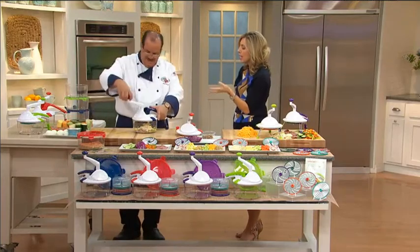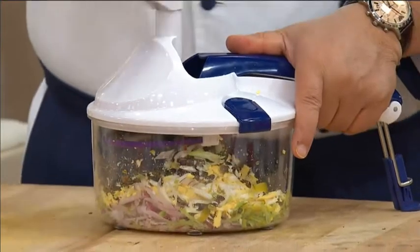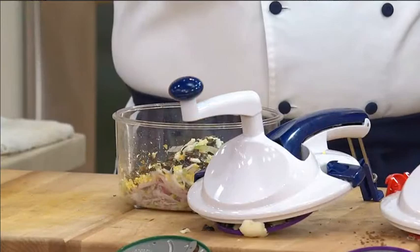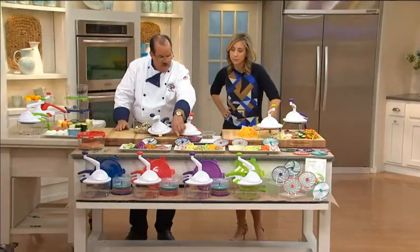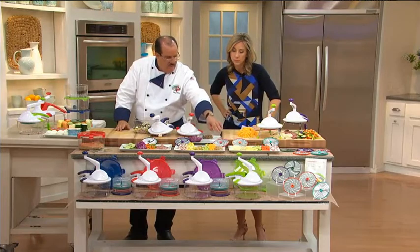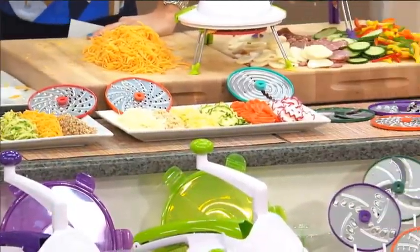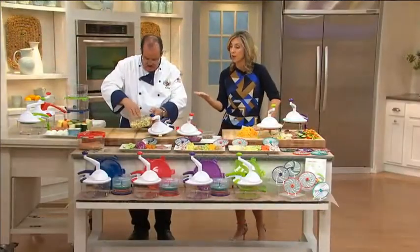For someone who doesn't work with a food processor a lot, when you get this home, how will you know which blade to use? There is a guide with it, and we color-coded it: green for slicing, purple for chopping and French fries, medium shredding red, fine grating orange, and the waffle cutter is teal. So you get all five different colored blades.